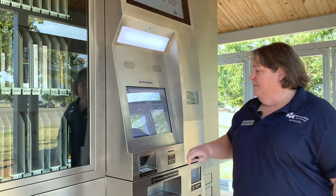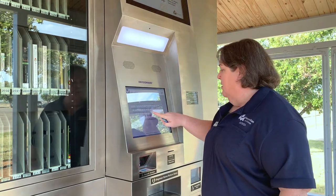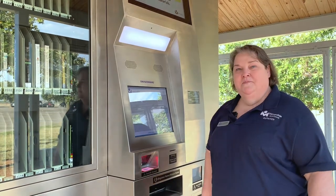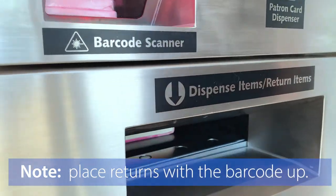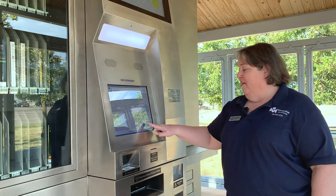You're going to press return, scan your card, type in your last name. Place your return and insert it into our conveyor belt. After it's been returned, you can tell it's done.